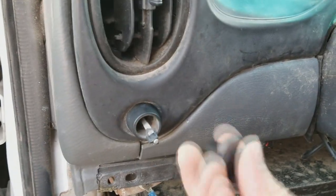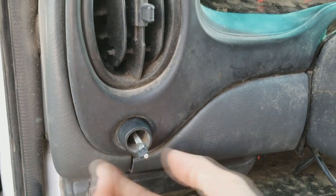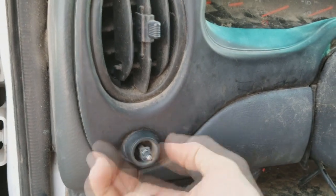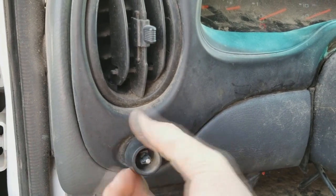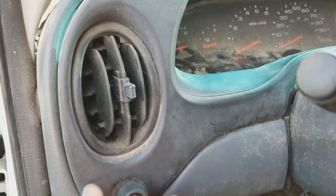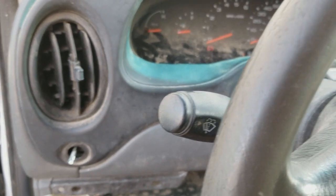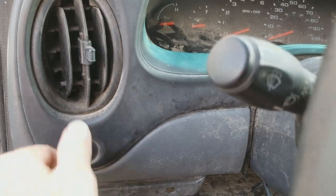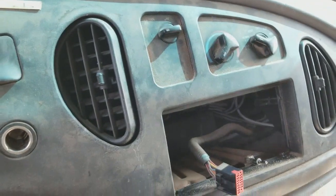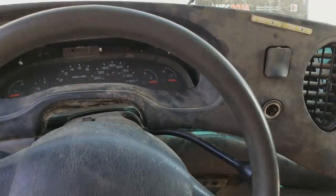Now just unplug the antenna and the plug back here. On this side you need to pull the handle off and then twist this loose to get the headlight switch removed. Once that's off, just start working this panel off. It should just be clips from there.